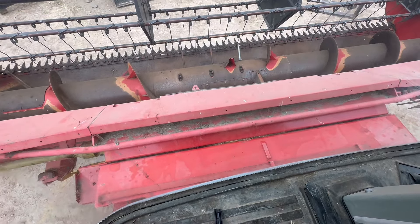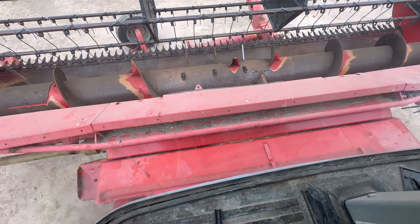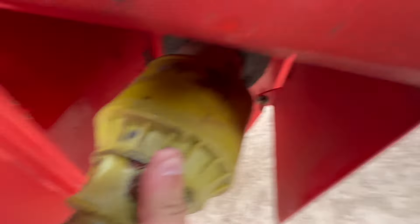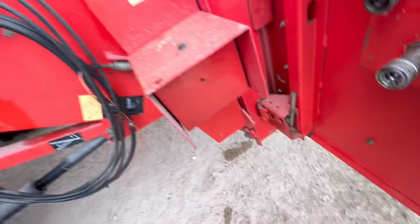Oh look at that — got it first time! So that drive shaft there — push that in. There we go, that's on. Then that — that's that side done. That side — locked on.